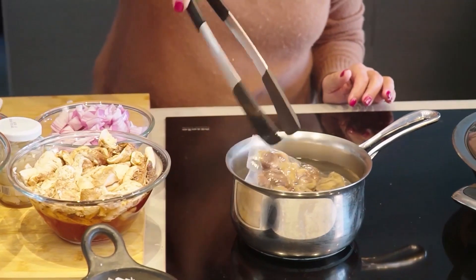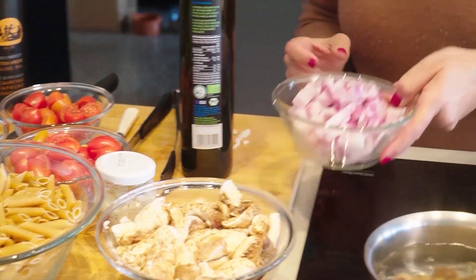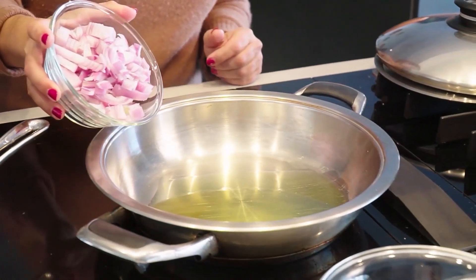The chestnuts have to be boiled for a few minutes, and then we're going to open the pack and get started on the sauce. A little bit of olive oil — the olive oil has to heat up a little bit, so I'm going to add the coarsely chopped onions next.